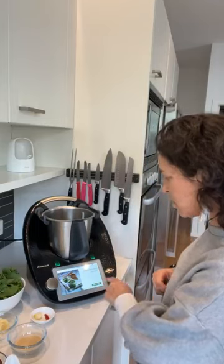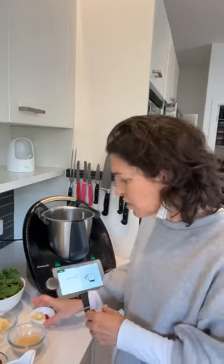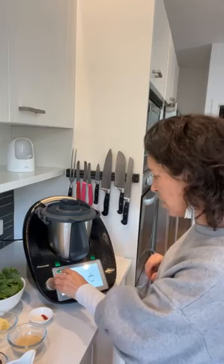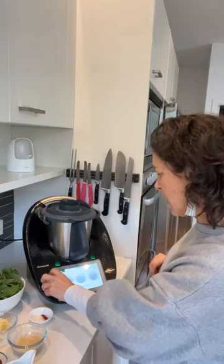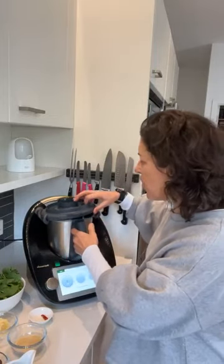Anyway, rocket pesto with rocket and chilli — let's get started. I'm just making a half batch because even though they brought me heaps, it still needed 120 grams and I didn't have that much. Love that you can just mix things up. I've already weighed the oil, so I'm skipping that step. I'm adding just my garlic in and inserting the measuring cup, then grating that garlic. It will grate one clove of garlic — that was like two seconds!